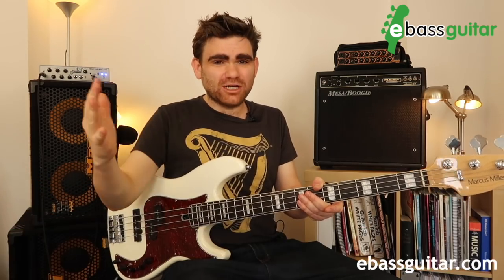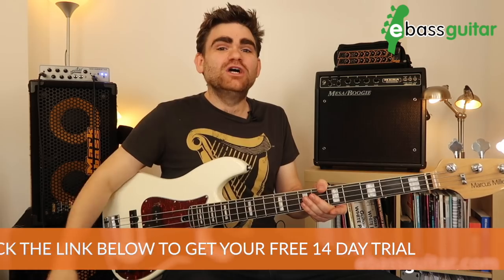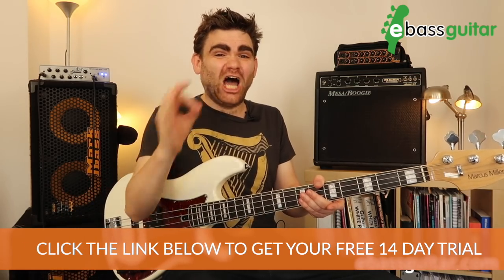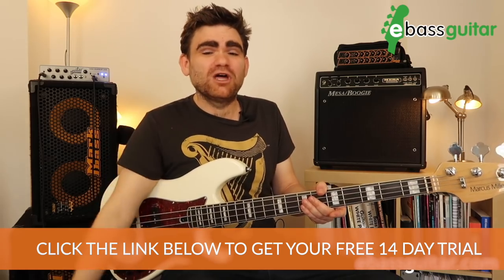One last quick announcement before we get going: the Bass Lab Plus, my private members training program, now has a completely free 14-day trial. If you're looking for an easy-to-understand bass program that doesn't assume you're Jaco Pastorius to begin with, make sure you click the link in the description below.